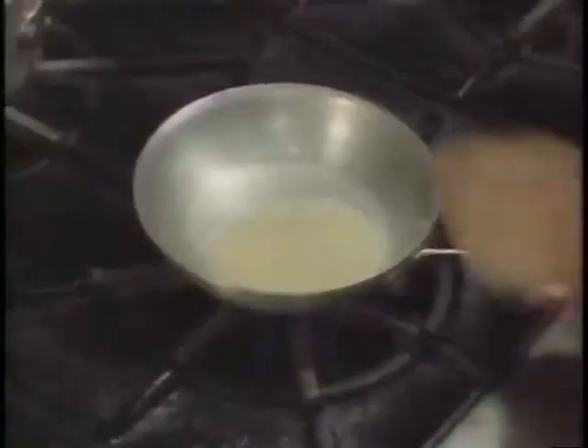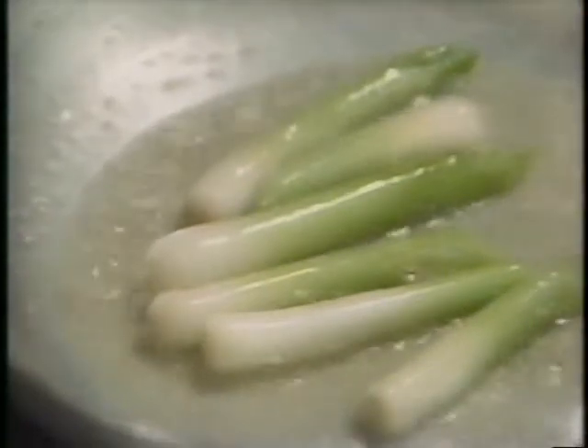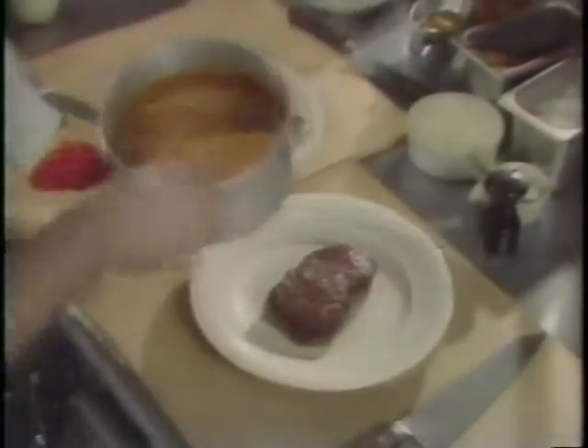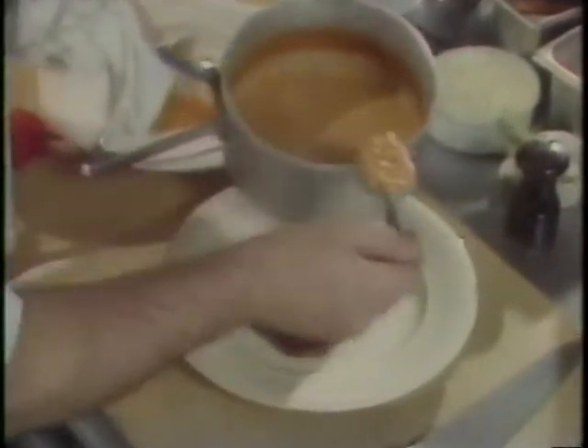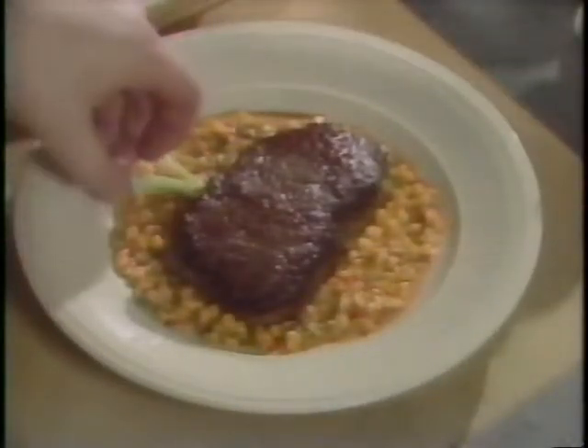When the steak is done, remove it. To cook the scallions, place a little water and butter in a pan, add the scallions, and slowly cook them so they are al dente — still slightly crunchy and nicely buttered. Place the charred steak in the center of the plate, spoon the sauce around, and garnish with your buttered scallions.